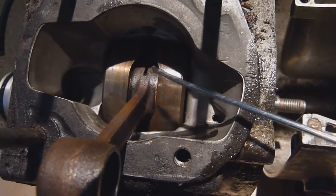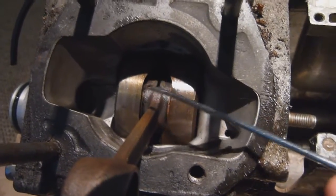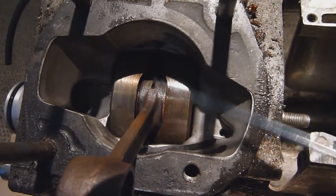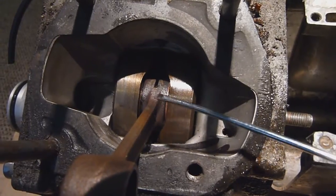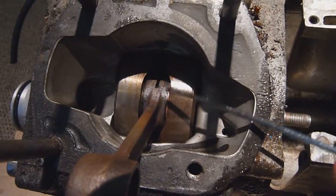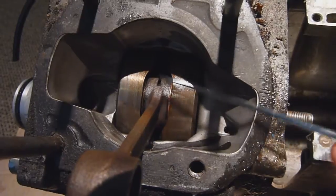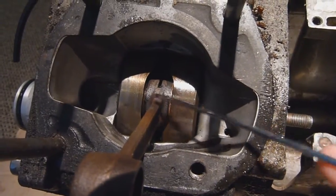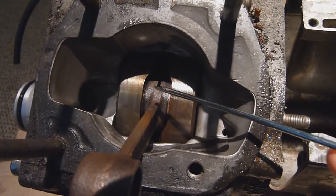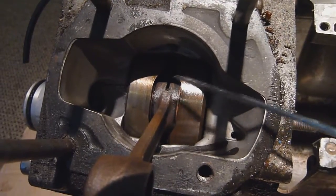That blueing happens when the metal has got hot enough to change its characteristics, shown by the colour change. This occurs when there's either not enough lubrication, your mixture is too lean, your lube system is thin, or you've got an air leak. Importantly, this can also happen before the bearing actually goes. So if you strip your bottom end and see your conrod is blue like this but the bearing is still intact, you need to address one of those causes because something is making your bottom end overheat.